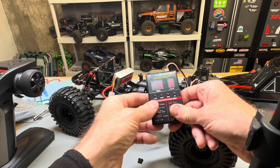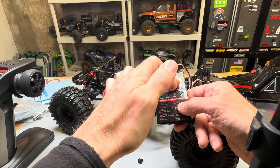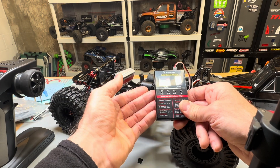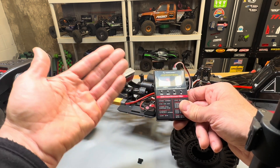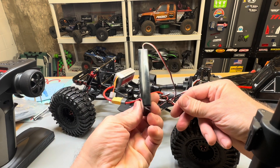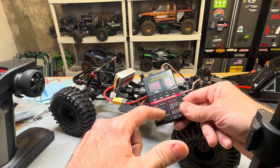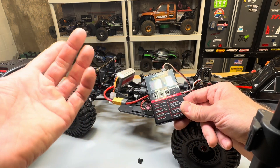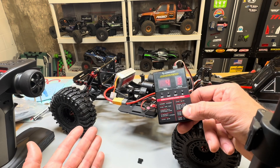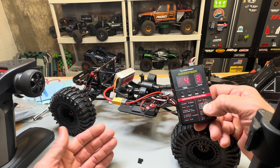So to recap: item one, cutoff voltage, is value three — disabled, low, intermediate, high — so this is set to intermediate. Number two, motor rotation — you want it on one or your truck's going to go backwards. Drag brake force is value four, which is actually number three of your setting one through five. Drag brake rate is also middle of the road, number three. This is the card that comes with the Fusion Pro and probably the Fusion SE, and it works. Any Hobbywing program card is going to work — you just can't go by the specs listed on the card; look it up in the manual. I'll throw up a picture on screen for you guys.